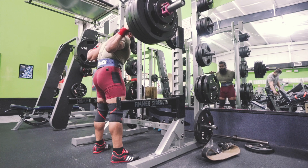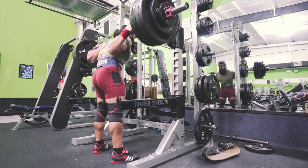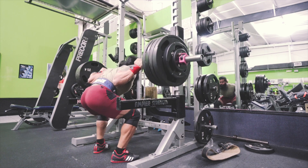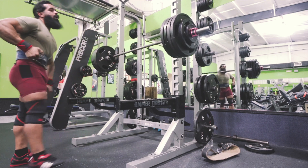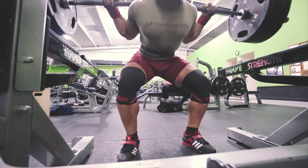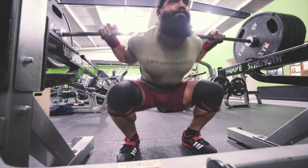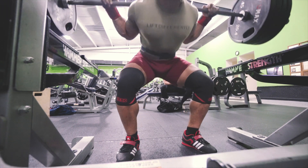Conscious control — actually owning what your body feels like in your squat rather than just squatting — makes a big difference. If you're struggling with position or tightness, try incorporating tempo squats at least once a week. Try a 3-2-0 tempo for three to five reps.